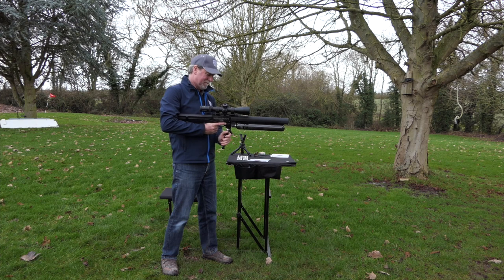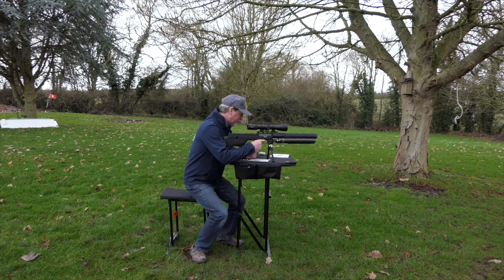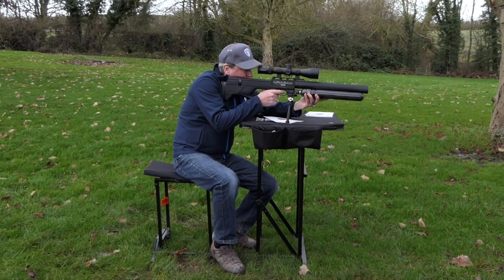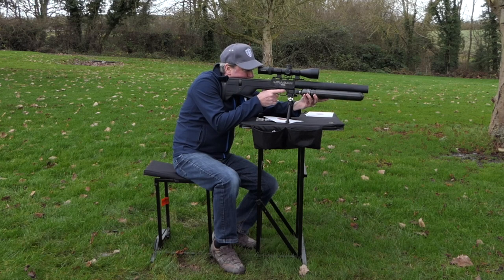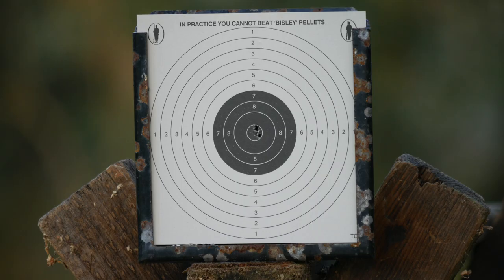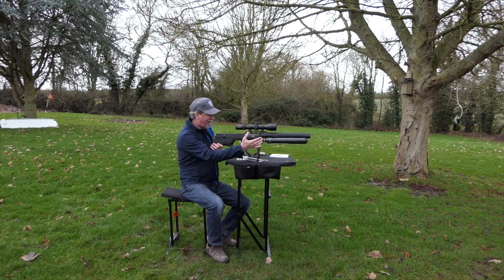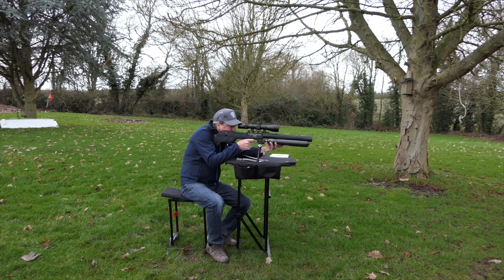I've dropped a bipod on the bottom, because one of the questions people will ask is how do you rest it — well, on a bipod, why not? That is ridiculously quiet. It's super smooth in operation. It's very comfortable with this polymer cheek rest. And it's bizarre with those twin bottles on the front, and yet it's so easy to shoot. And of course it's a Eurogun, so it's accurate — even with a breeze.